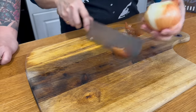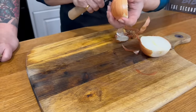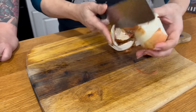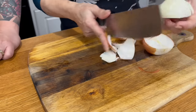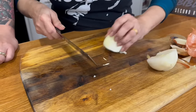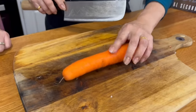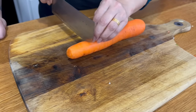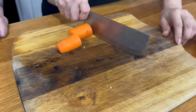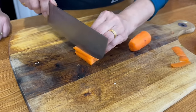For the onion, cut both ends off, cut it straight in half, and peel it — like peeling an orange. We're going to cut it thin today — you want these really thin. For the carrot, use about half of it and cut it matchstick style, then come across the top to get nice little matchsticks.